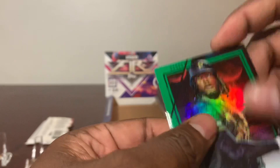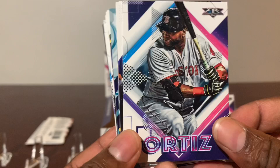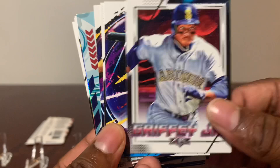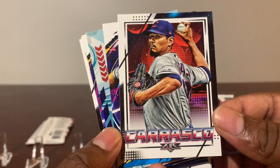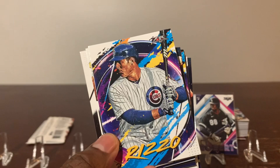Mr. David Ortiz. Ken Griffey Jr. Sammy Sosa throwback. Mr. Carrasco. Pete Alonso. Mr. Turner — Trey Turner. Very nice. And Anthony Rizzo.